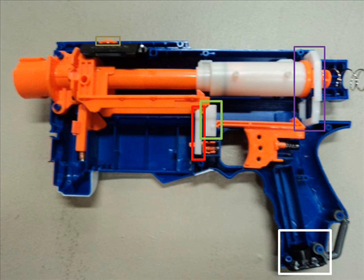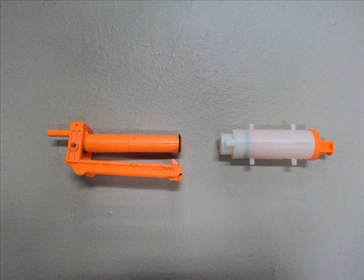We're going to move on to the bolt assembly. In this picture I show you the plunger housing and the actual barrel and bolt sled. With the Retaliator, it's a direct plunger system, which makes it shoot better. You don't have to worry about the white piece on the right because that has a perfect seal — you can stick your hand on it and feel it. You don't even have to mess with it.